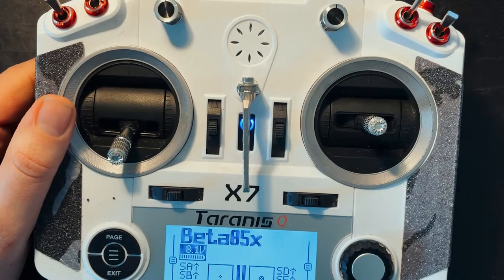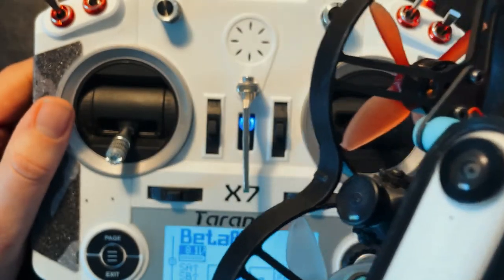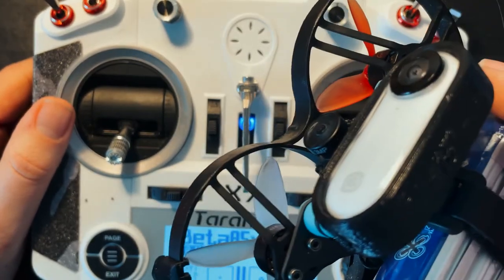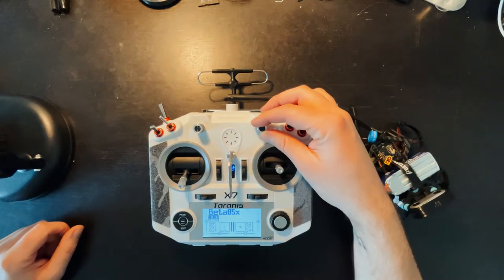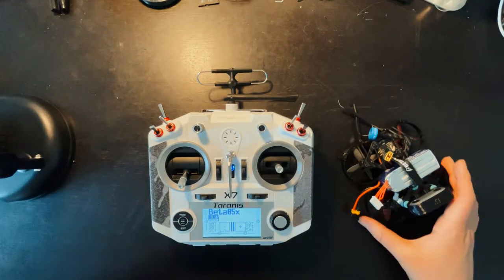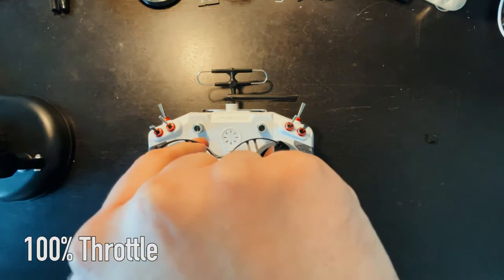Now I will power up this drone and take it for a quick flight so you can see the difference between max throttle and min throttle. First I'm going to test max throttle. I've got my Answer 360 on and recording.